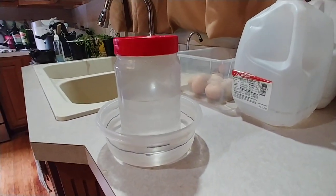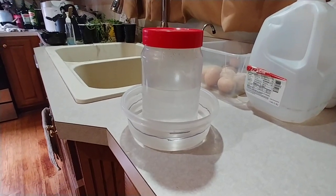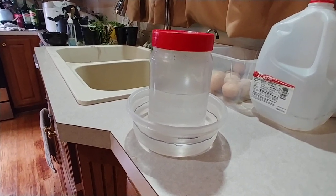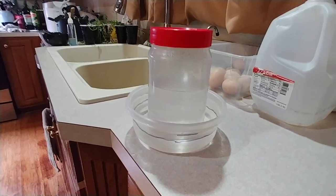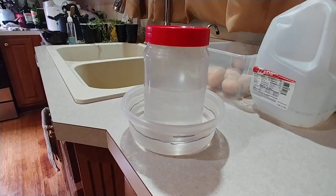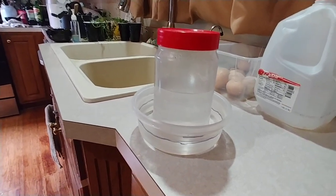I just had 20 chicks hatch on Sunday and although I had a feeder that's the right size for baby chicks, I didn't really have a waterer. I always just used a small bowl, but I wanted to do a normal waterer you could fill up and that's easier to clean than a bowl they're going to knock over or poop in.